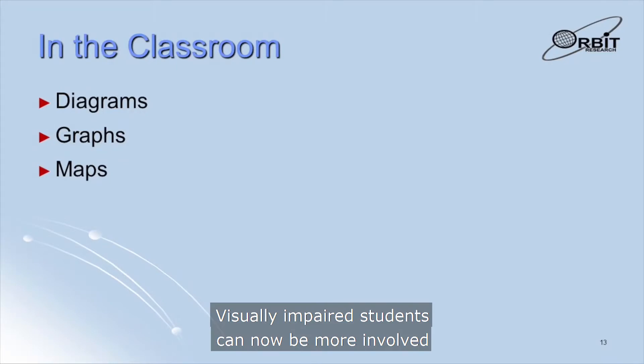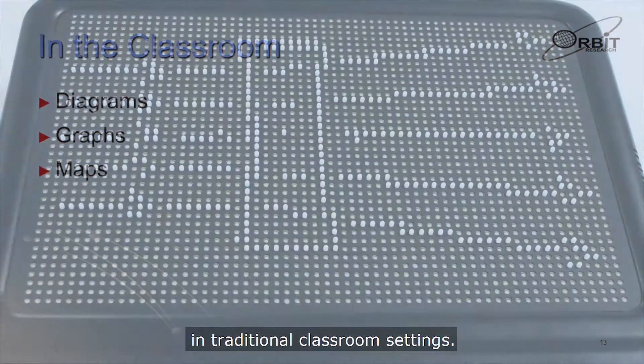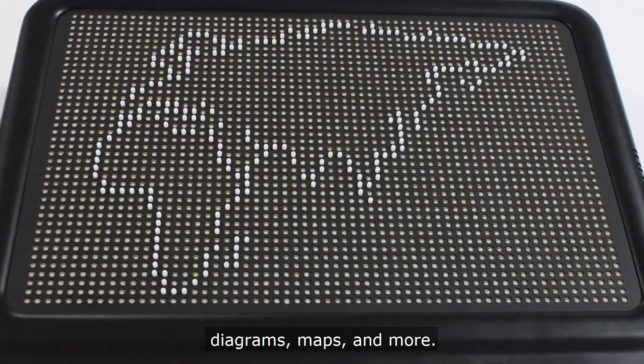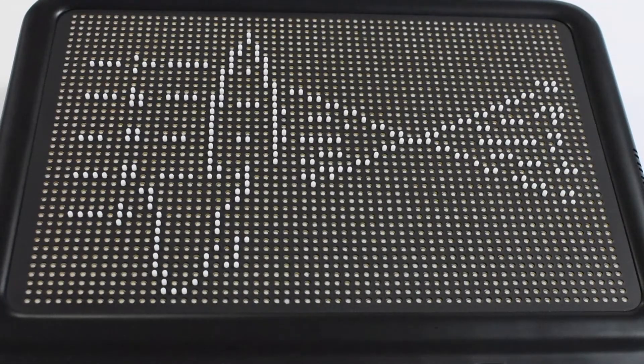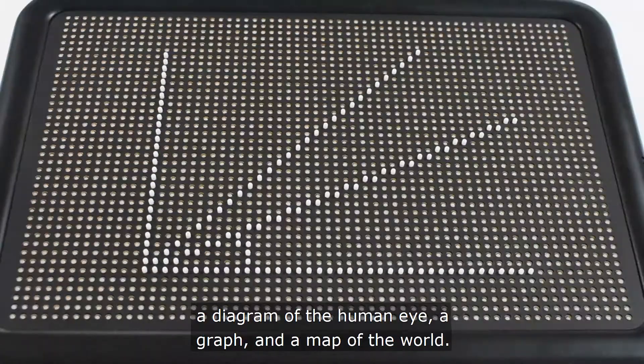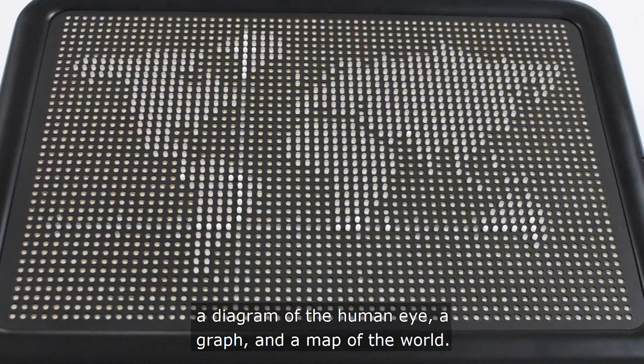Visually impaired students can now be more involved in traditional classroom settings, as the device allows them to experience graphs, diagrams, maps, and more. The video shows the Graffiti displaying a ray diagram, a diagram of the human eye, a graph, and a map of the world.